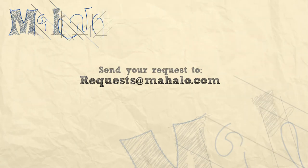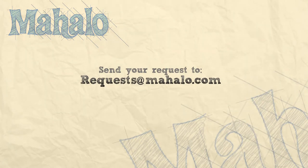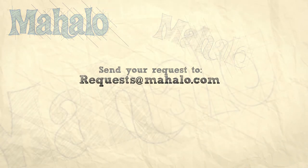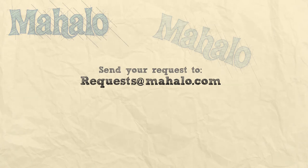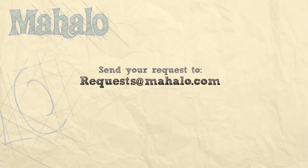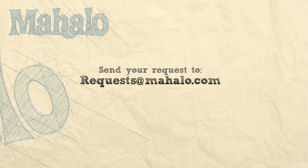Thanks for watching. If there are any other recipes you'd like to see me prepare, please send an email to request@mahalo.com, and in the meantime, check out our other videos. We'll see you next time.